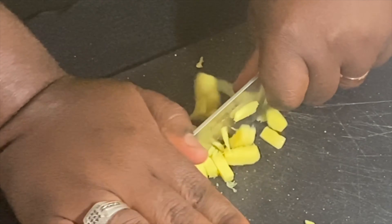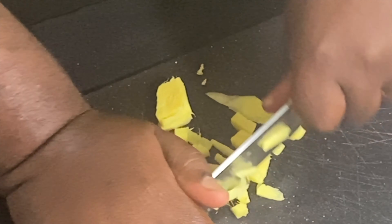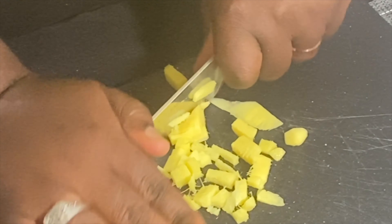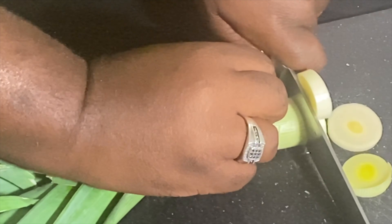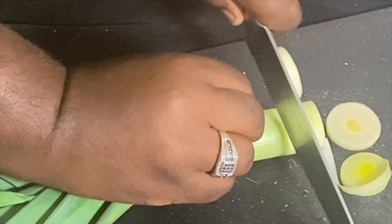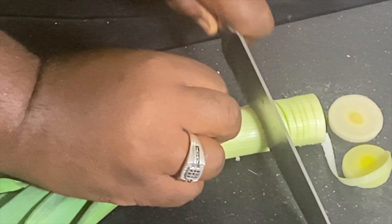Without further ado, let's make bad choices. First thing we're going to need is leek, after that cornstarch, our main star which is flank steak, followed by a little garlic, some ginger, brown sugar, soy sauce, and a little bit of veggie oil. Let's make magic.